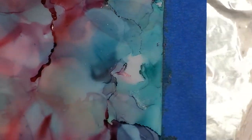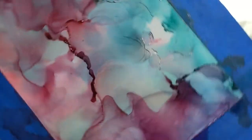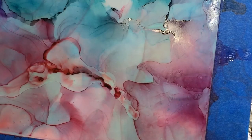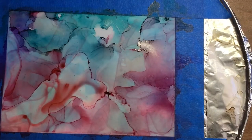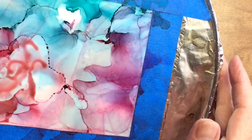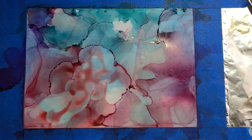To get that flowing look, you need to lift it up and move it around — tilt it left, right, up, down. At the same time, I'll have a hair dryer or heat gun in one hand to help move the paint and dry it. That's how you get that billowy, flowing, cloud-like effect. Where you see lines along the edges, that's where the paint is drying — it's like an agate, like a gemstone.